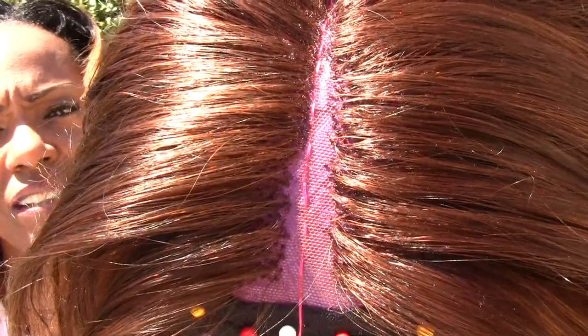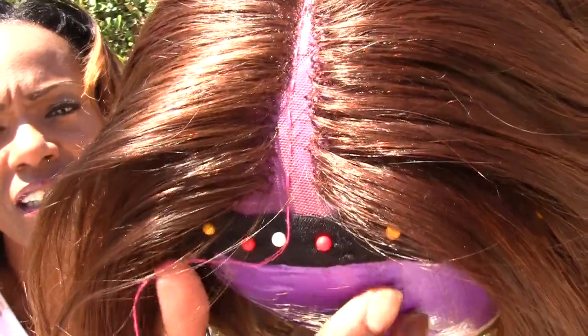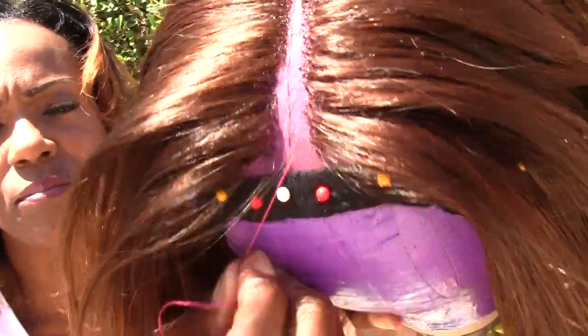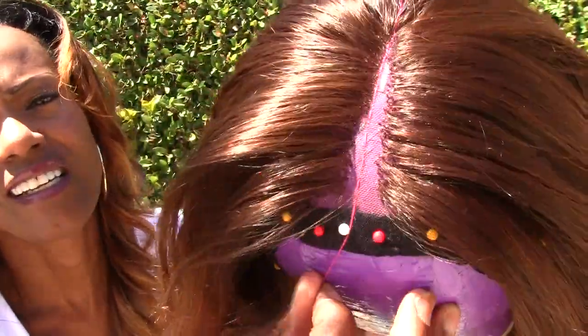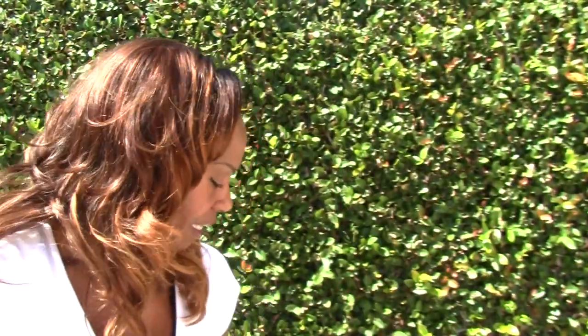Let me give you another up-close picture so you can see how I'm closing in that part. That pink thread is the actual part — it's really straight but it might look a little crooked. You can see the single strands closing in that part. That's it for my update, thank you for watching.